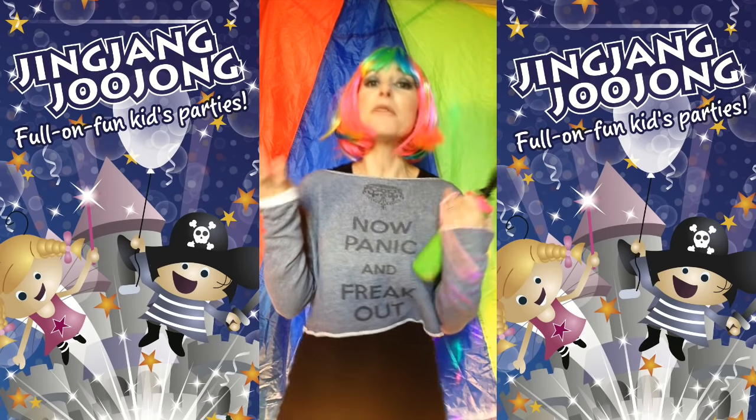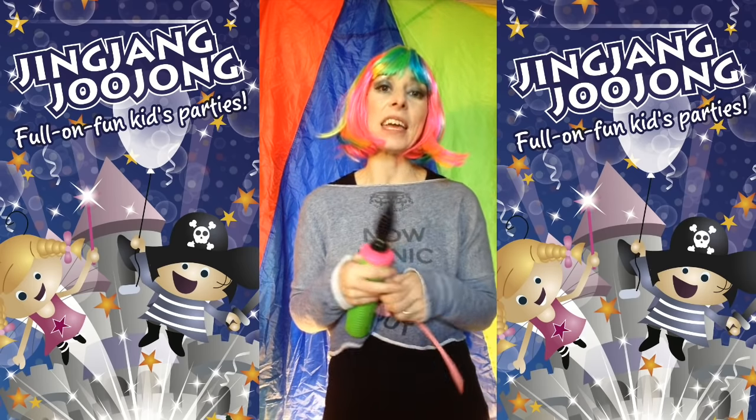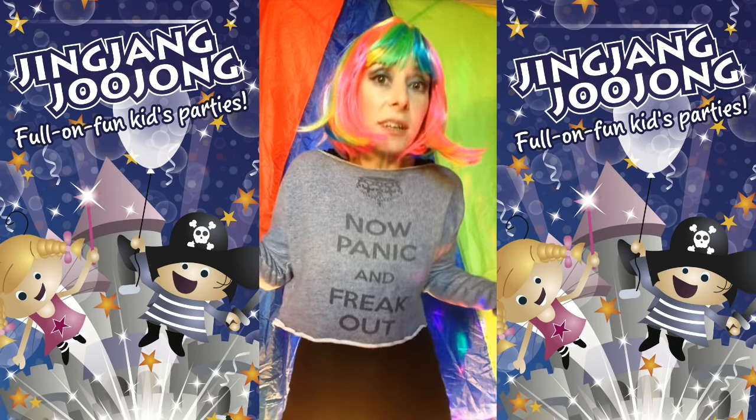Hello, my name is Fairy Liquid and I'm in the magical land of Jinjangjoojong, in the party land that I live in where I do kids parties, singing, dancing, magic, lots more dancing.